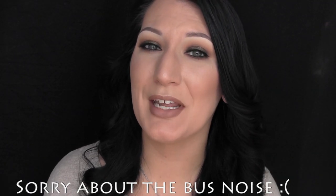Alright you guys, so that is all for the video. I hope you guys enjoyed it, and if you did, don't forget to give it a thumbs up and subscribe if you're not already, and I'll talk to you guys soon.